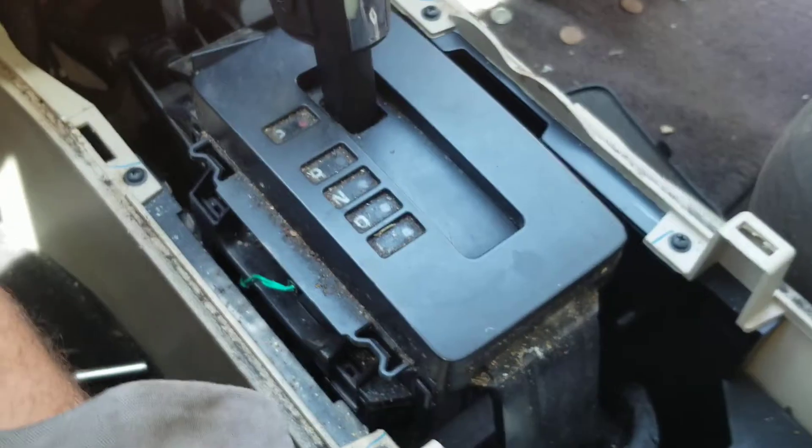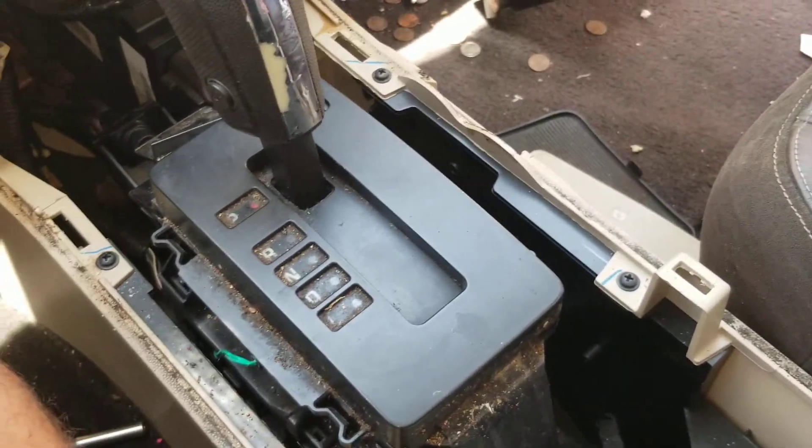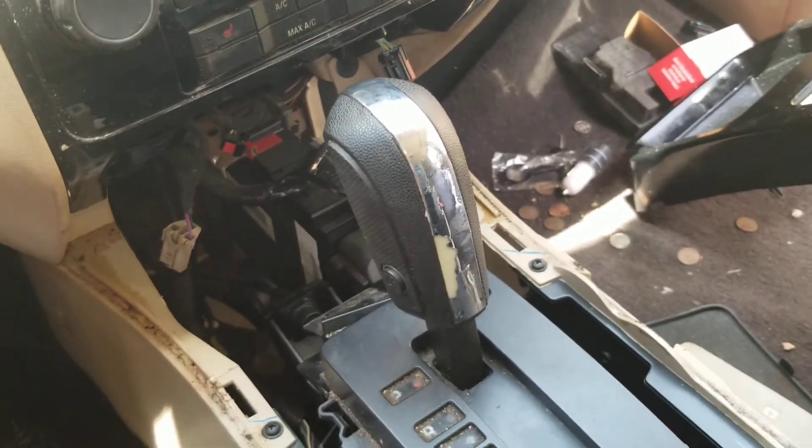Let's test her out. We've got a dead battery now from sitting here with the key on all day. Let me get the jumper cables. I'm going to put all this stuff back together. I hope this helps somebody. Have a good day.